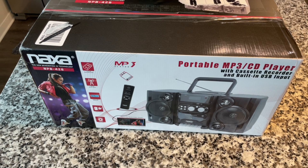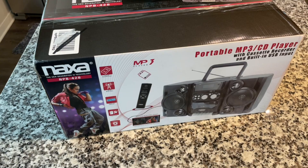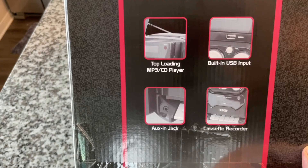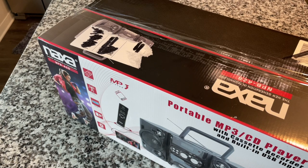This is the Naxa NPB428, portable MP3/CD player with cassette recorder, built-in USB input, AUX input, a remote control — and apparently it'll make you dance when you listen to the music. You can see the different features listed. Looks really cool. A nice compact design. Top-loading CD player, USB input, cassette recorder. The back is much like the front. Let's go ahead and get into it.